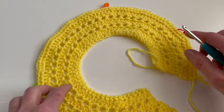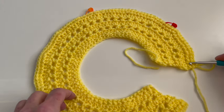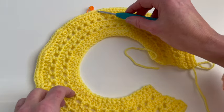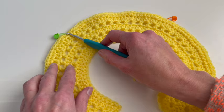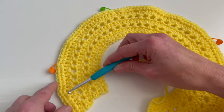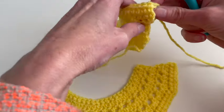Now I will divide my work to make the armholes. First I will make 16 stitches which I will crochet, then I will skip 28 stitches, and then I will make 32 stitches, skip 28 stitches, and make 16 stitches. Therefore I will start on this side.